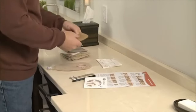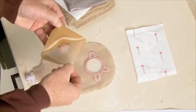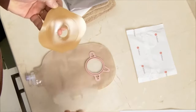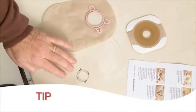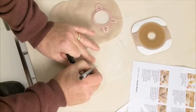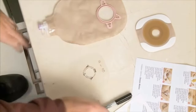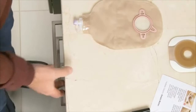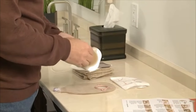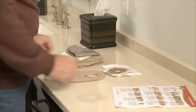If you are using a skin barrier without tape, remove the backing all at once — simply hold the tab and pull it away from the skin barrier in a single step. If you are using a cut-to-fit skin barrier, save the backing paper to use as a pattern for cutting future skin barriers. If your stoma is still changing size, date your pattern and throw away old patterns that no longer fit. If you are using a pre-sized opening, just peel off the backing paper and set it aside with the adhesive facing up.